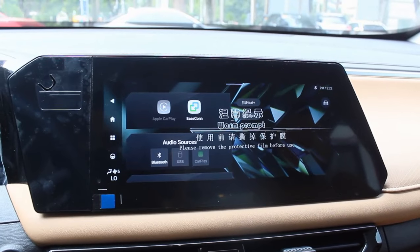I was expecting for a base model that they would remove some features, but what has not been taken away is the 10.25-inch infotainment system with Apple CarPlay — still very good on that, GAC.